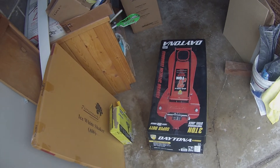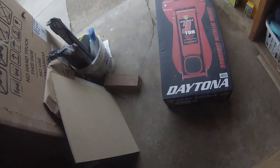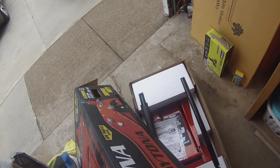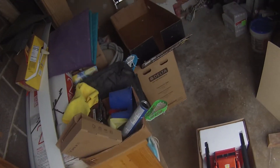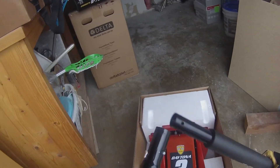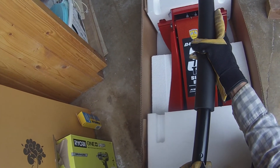Here is the unboxing of the Daytona lift. This box is really heavy and it's really wide as well. There's a bunch of staples that seal the box, and once you remove the staples you can get access to the lift. When you open the box, you see a manual, and there are handle parts that you can connect by pressing a clip to attach them.